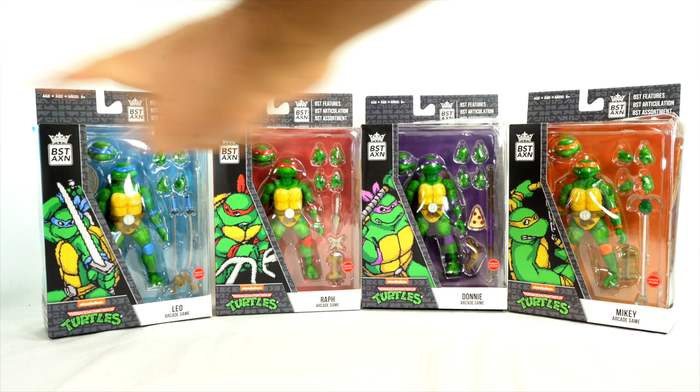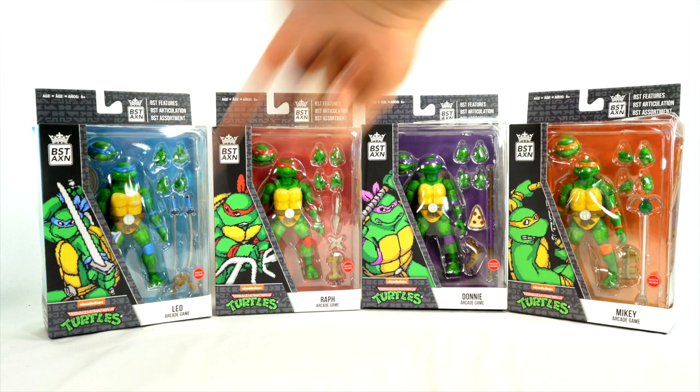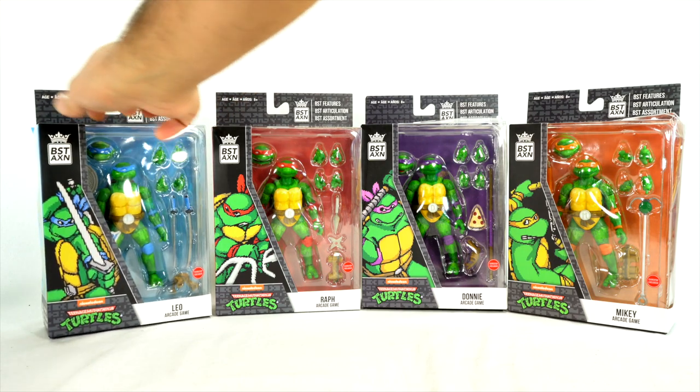These are the pixelated video game versions of Leonardo, Raph, versus just Leo, arcade game Raph, arcade game Donnie, and Mikey right over there — looking pretty interesting so far.